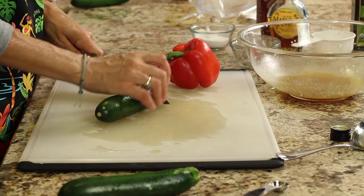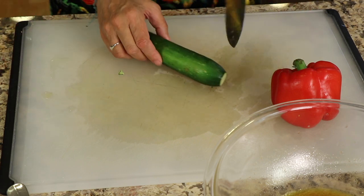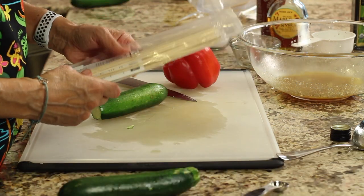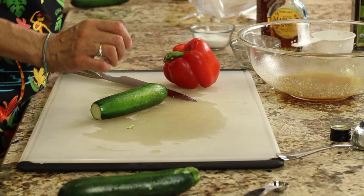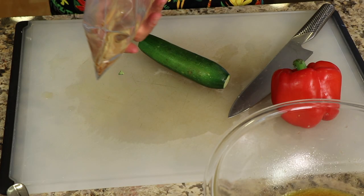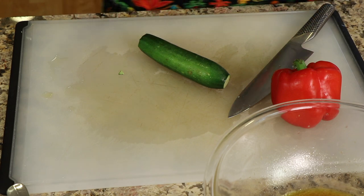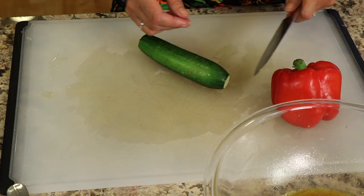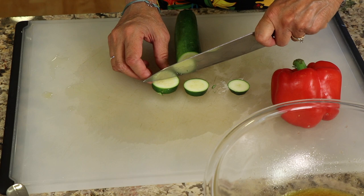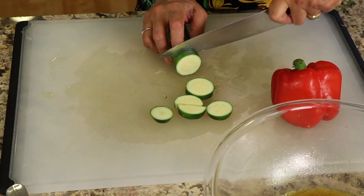While the chicken marinates, let's prep the veggies. For the zucchini, cut it into chunks that will fit on your skewer. Speaking of skewers — these are wooden, so you want to soak them first. I put mine in a zip-lock bag, which was easier than finding a dish big enough to fit them. Soak them for about 20 minutes so they won't burn. Cut the zucchini into chunks — you can leave them large or halve them, but don't make them too small since they cook quickly.